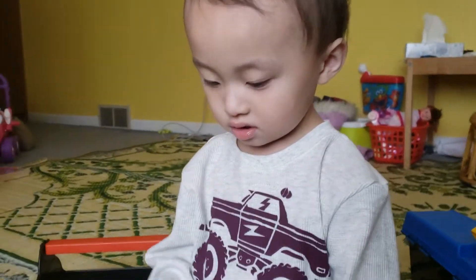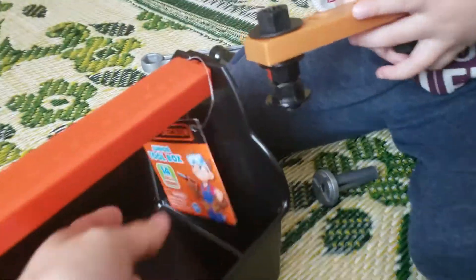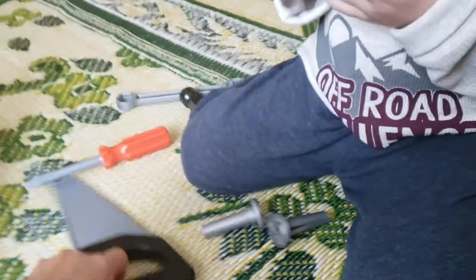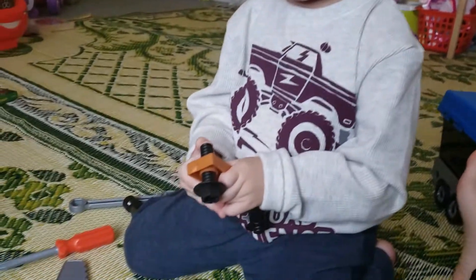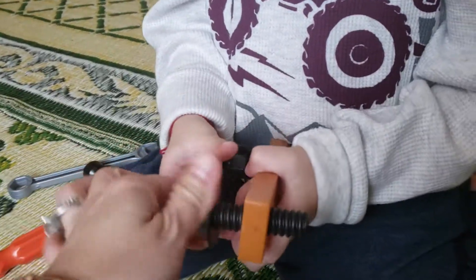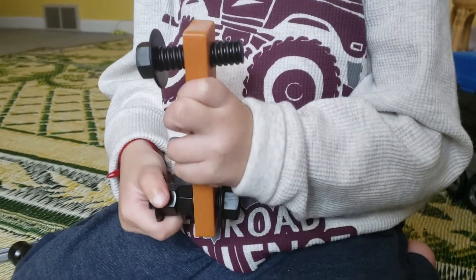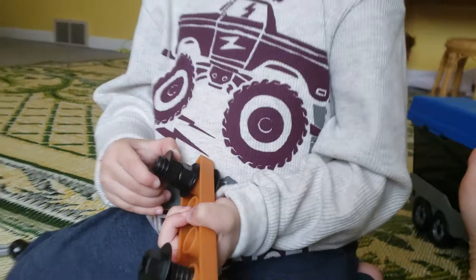What are you doing? Are you having a toolbox? Oh, you have a toolbox! Oh, junior toolbox. What is you having? A saw, screwdriver. What are you doing? Those are screws, you have to turn, turn, turn, turn. Yeah, you're turning. Yeah, good job, keep going, keep turning.